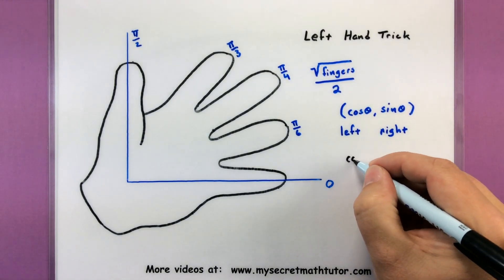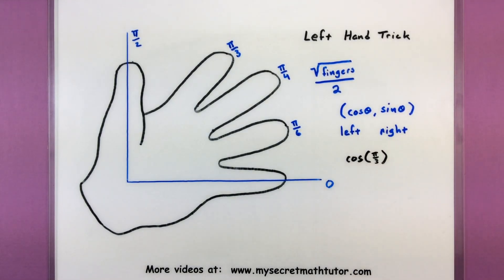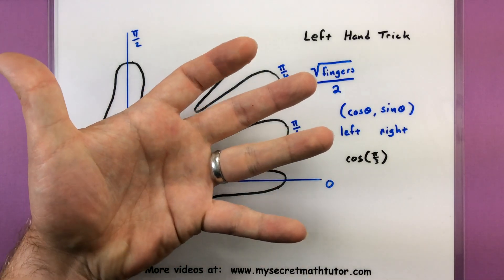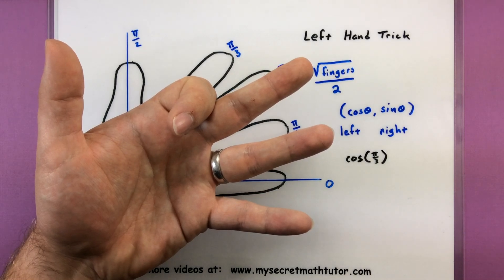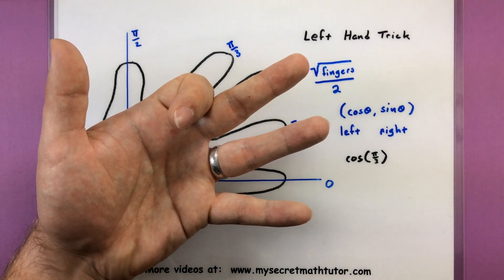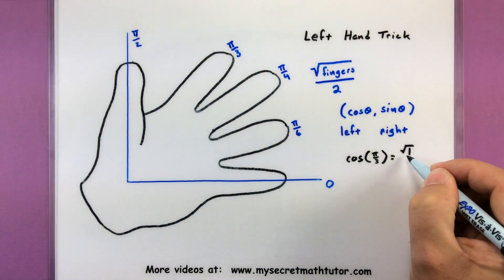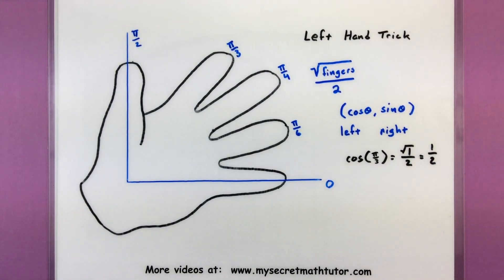So let's start off with something really nice — something like the cosine of pi over 3. I'm going to take my left hand and put down the finger for pi over 3. Since I'm looking for cosine, I look to the fingers on the left. I only have one of them. So I'll be taking the square root of 1 divided by 2, which simply simplifies to 1 half. So the cosine of pi over 3 is 1 half.